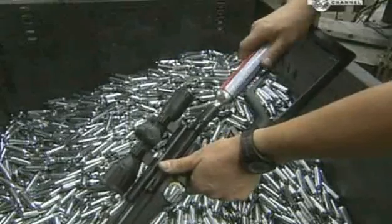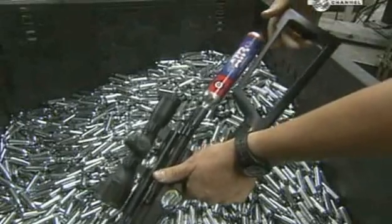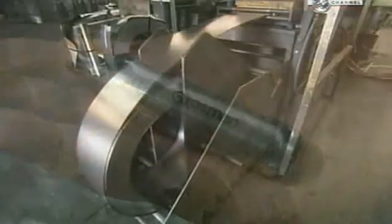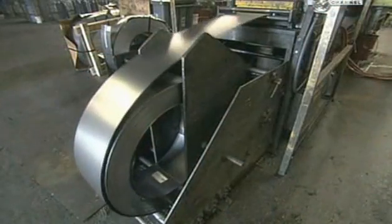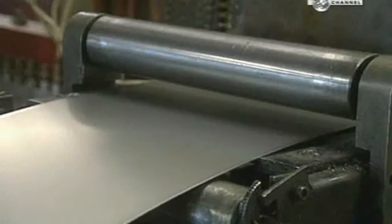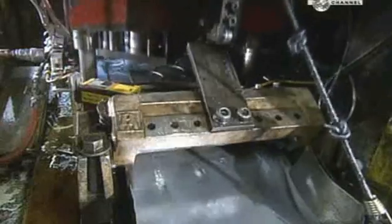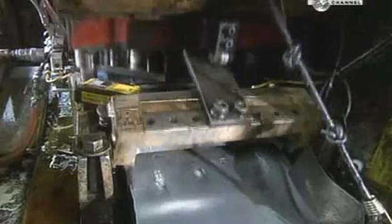A CO2 cartridge packs a lot of punch into a little package. This one can propel dozens of shots. To make one, they unroll some steel and straighten it out. Then a punch press descends with 110 tonnes of force, cutting the steel into discs. Simultaneously, a machine moves up from below to shape the discs into cups.